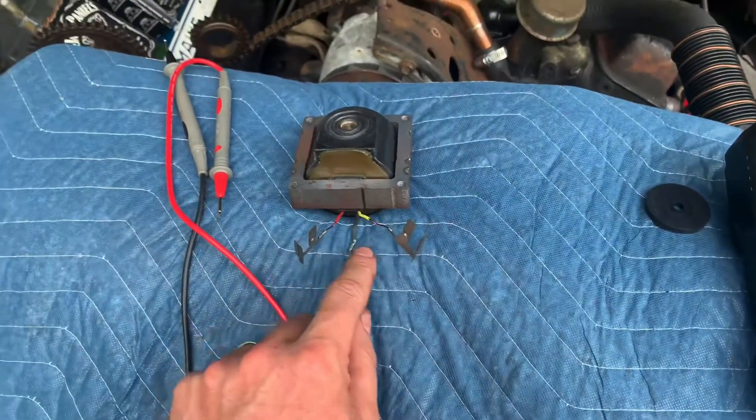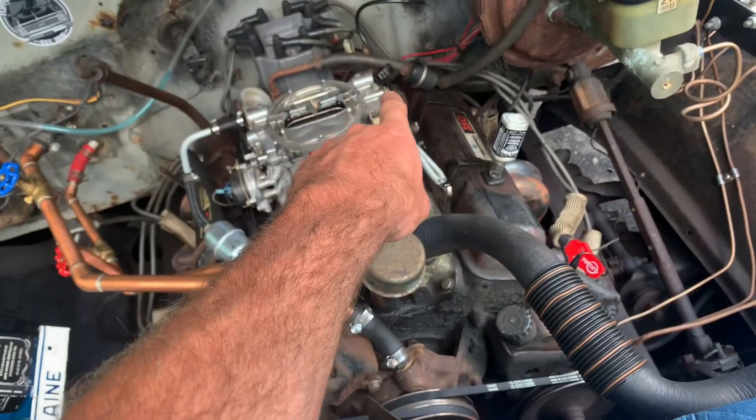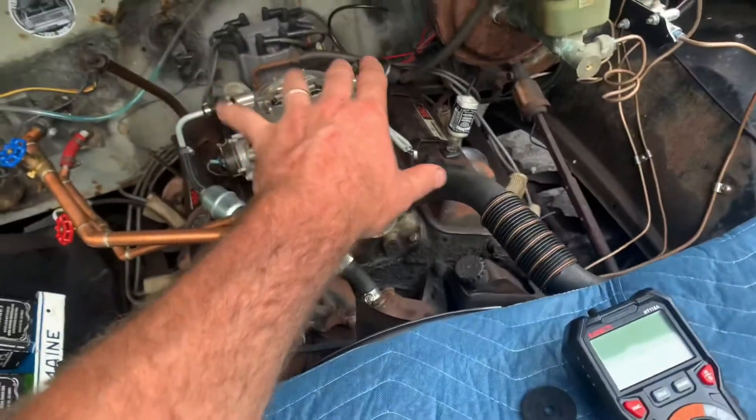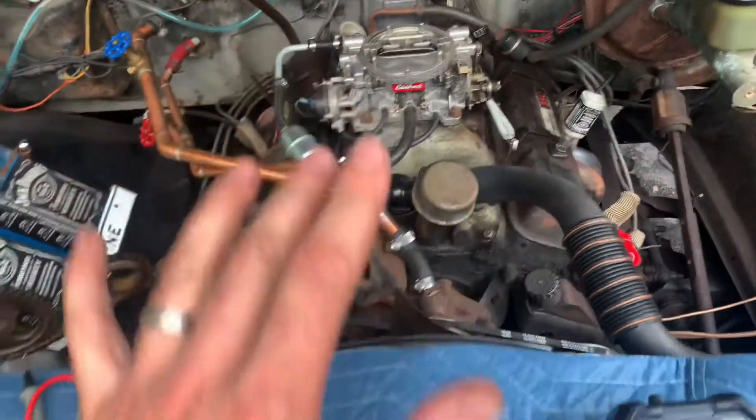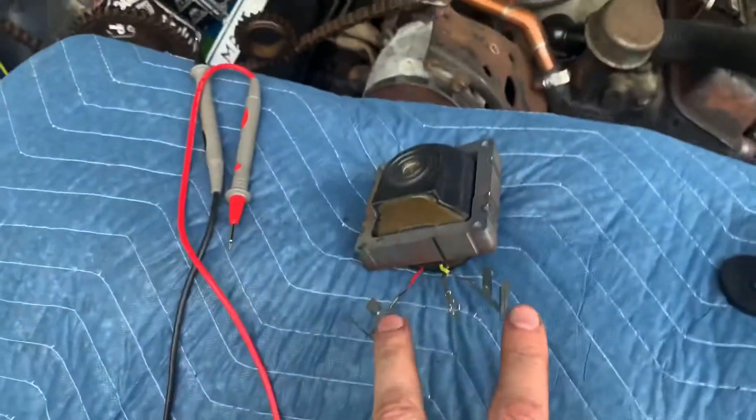First thing you want to do before getting into this is make sure that you have 12 volts coming in and feeding this coil, because a lot of times if you don't have that, nothing's going to work. But the task at hand is testing this coil.